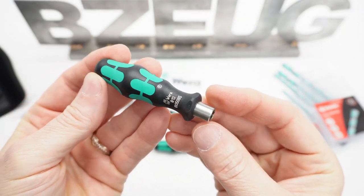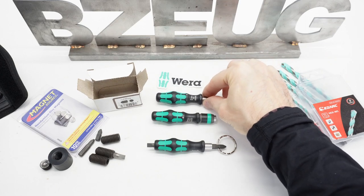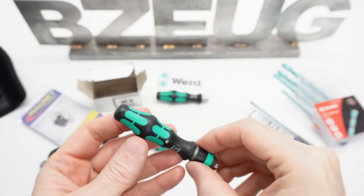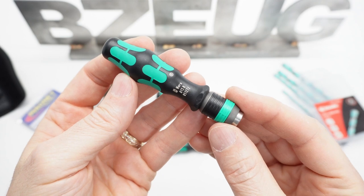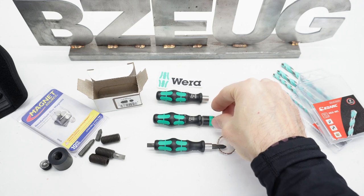This is the Vura 813 — a simple, compact bit holder that's popular for EDC. This is the Vura 813R. It has the wrap adapter on it; otherwise, it's the same as the 813.